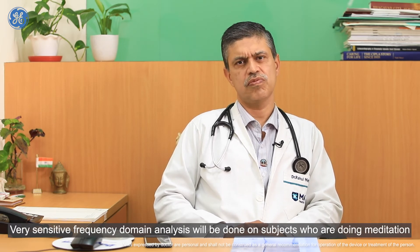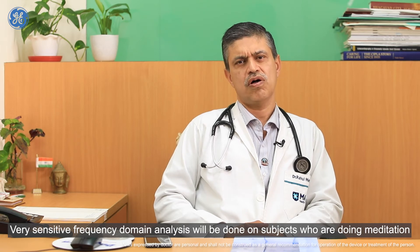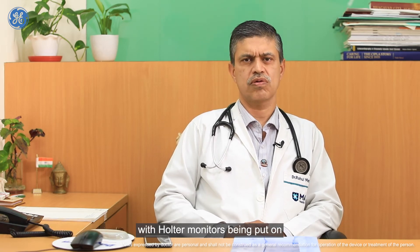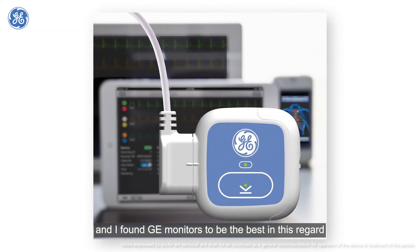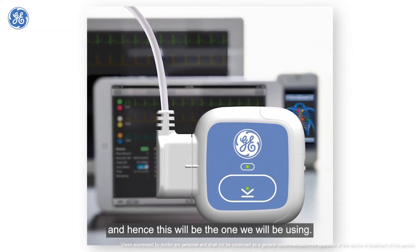Recently, a very sensitive frequency domain analysis will be done on subjects who are doing meditation, with their Holter monitors being put on. I found GE monitors to be the best in this regard, and hence this is the one which we will be using.